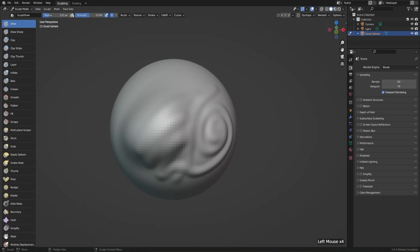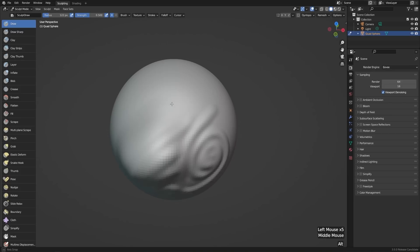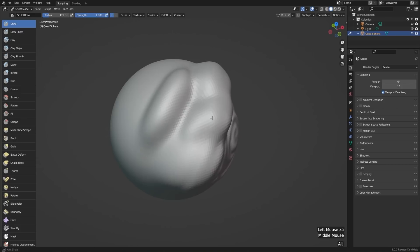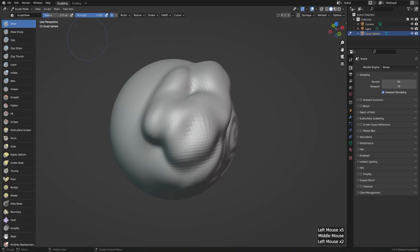The icon to the right of that is for pressure sensitivity. So if you happen to have a pen and tablet, you can turn that on. If I press really lightly on my tablet, I'll get a really small stroke, and if I press really hard, I'll get a bigger one. But I'll turn it off for radius and just keep it on for strength. I can set strength all the way to one to get a really intense stroke, or set it really low to get something very subtle.